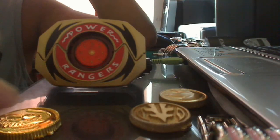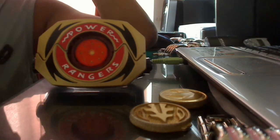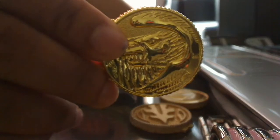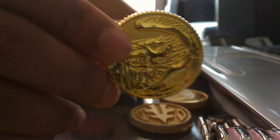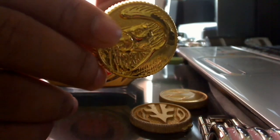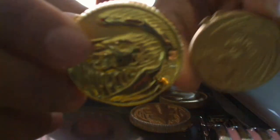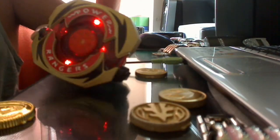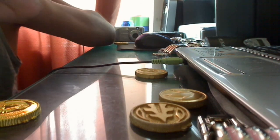The cheap coins give off that they're part of a toy or something, because they don't give that professional look. The last coin I'm going to show you is the Falcon Coin, which the White Ranger used in Season 3. As you can see, the quality again is a lot better. This is the old Falcon Coin. Now I'm going to show you the coins in the Power Morpher.